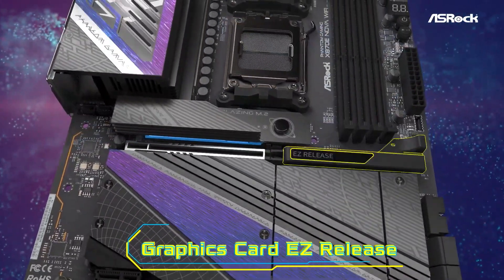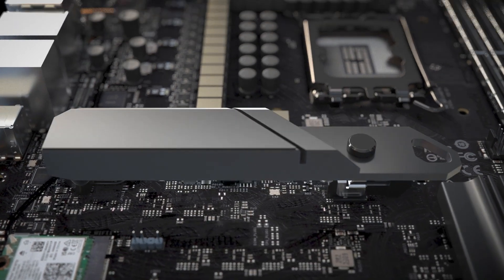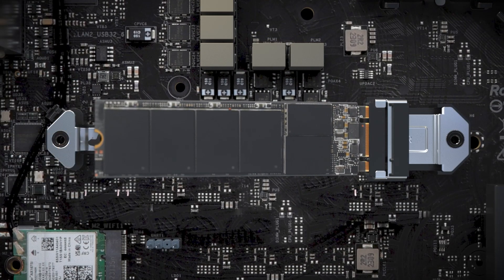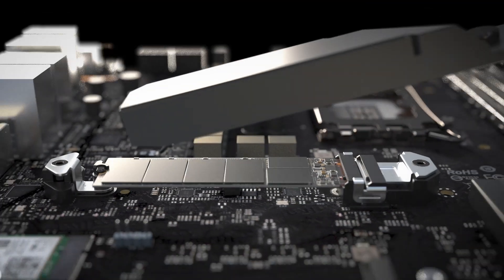It supports the latest AMD Ryzen processors and DDR5 memory, allowing you to push your gaming rig to new limits. The inclusion of Wi-Fi 7 ensures blazing fast and ultra-reliable wireless connectivity, perfect for competitive gamers or professionals working in high-bandwidth environments.